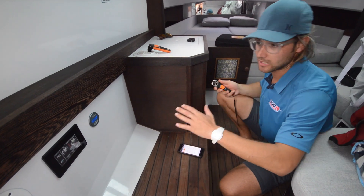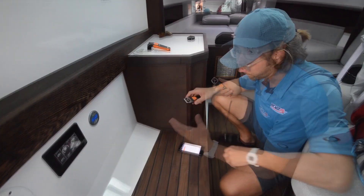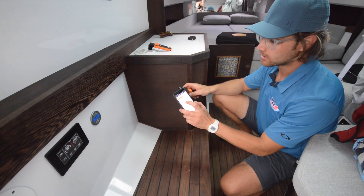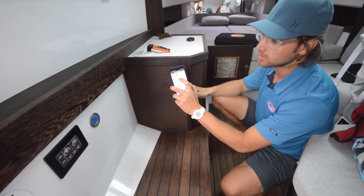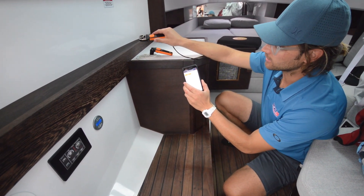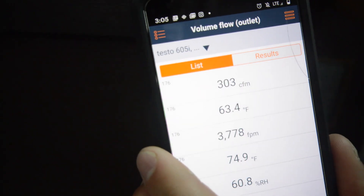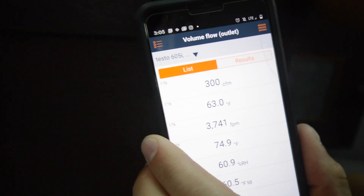I've already got the system ramped up — it is variable speed. We're going to show you it on the highest speed, the highest power level. Going into my app here to first measure my volume of flow. It knows it's a four-inch duct and the top figure will show the CFMs. So I'm going to take this little windmill here and try to get it in the right spot. That's about 305 CFMs.